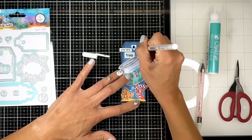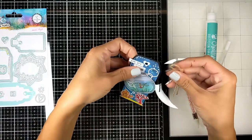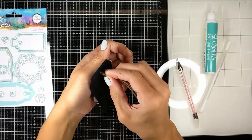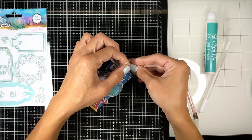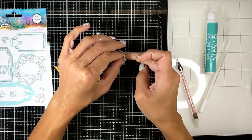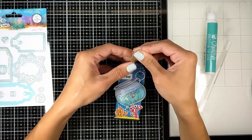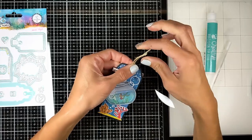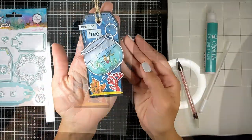I also got this twine — it's just plain craft color twine — that I'm wrapping around the tag. I also added the black background; you can see it all around. That's another die that cuts a bigger background for each tag. So each tag comes with two dies.